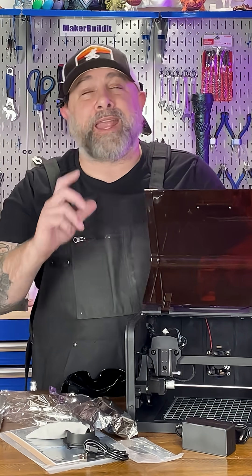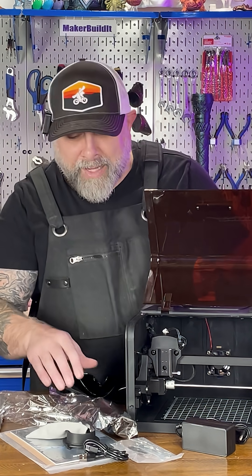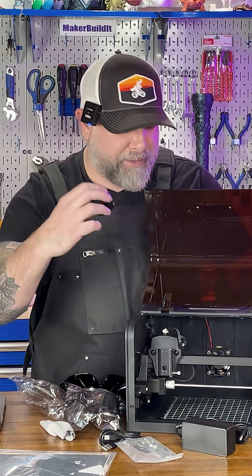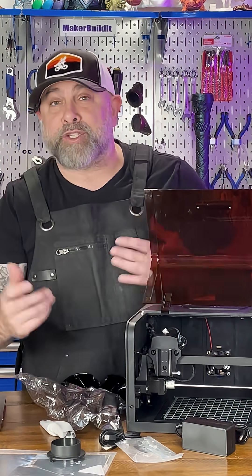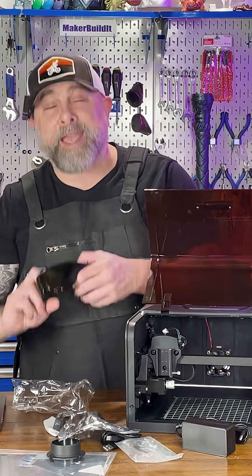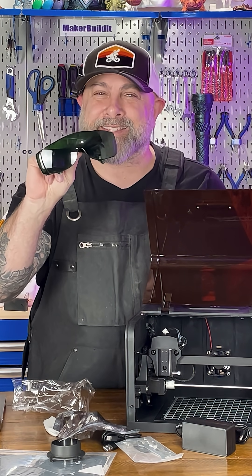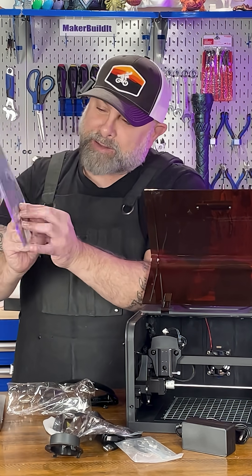That had a lot of heavy foam in it and was really, really well packed. Inside we got our K1 unit, we have power cords, USB cables, and our instruction manual. This is actually a connector for the vent in the back that you can add into an exhaust system. We have our laser and we got safety goggles — we are definitely going to use these during the laser engraving process. There are also a few test pieces in here; I see some wood and it looks like acrylic.